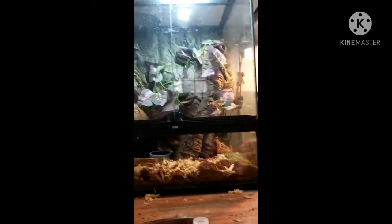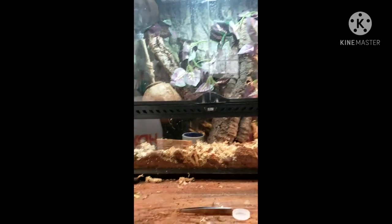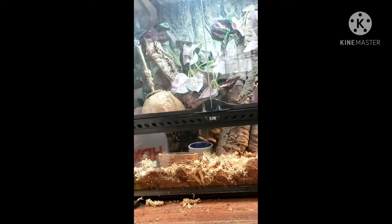Welcome back to another video. This is part two of the flying gecko care guide. It's not going to be as long because there's not as much stuff to cover, but let's go ahead and get started.